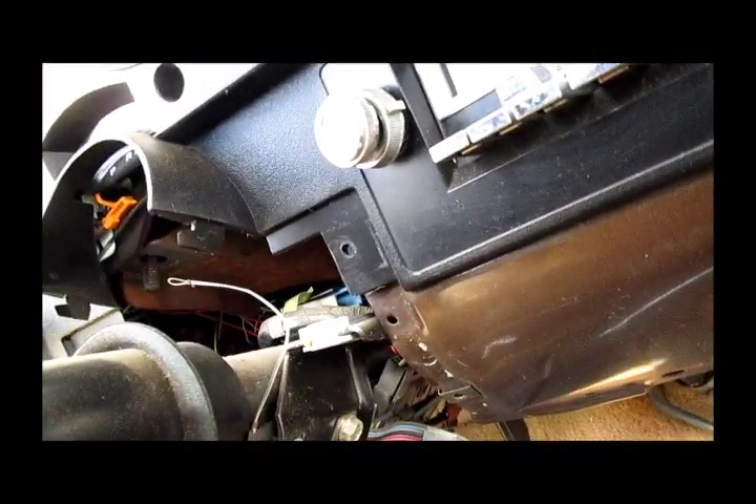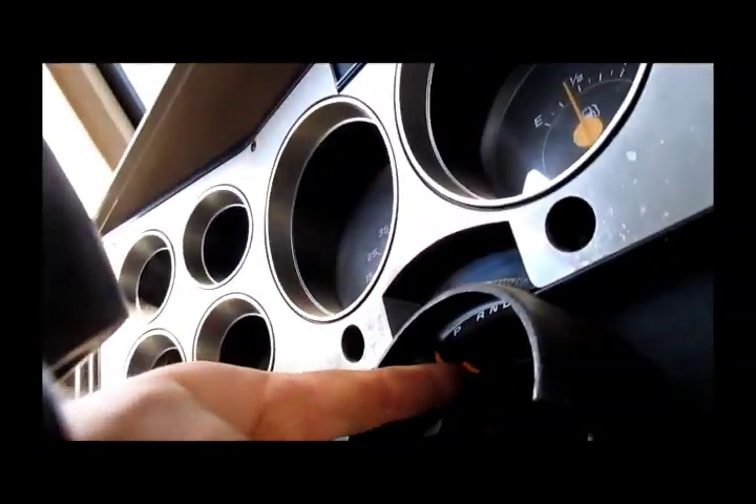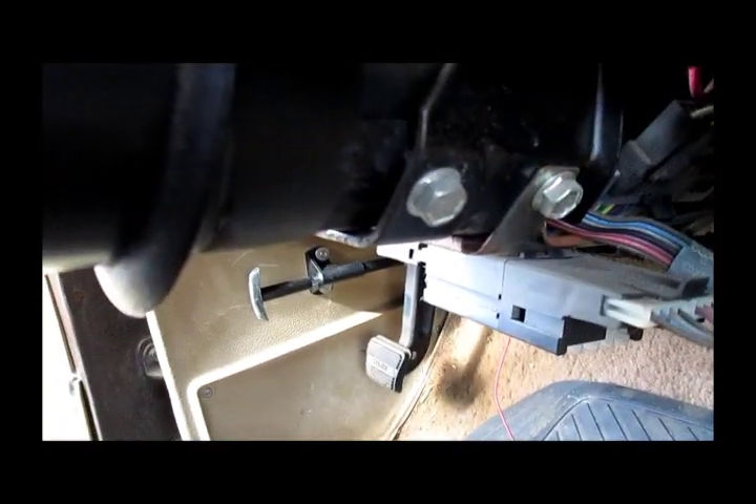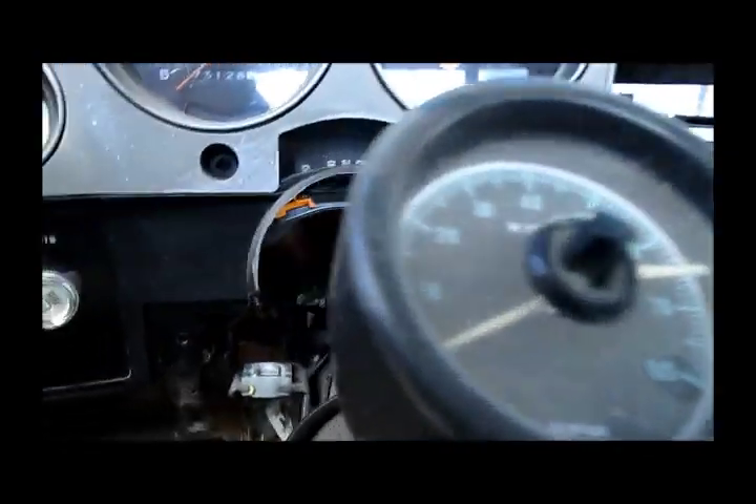We'll see when I get them all the way out. I forgot to disconnect this wire going to my parking thing — it just clips out, so don't forget to unclip that. Now I've got to figure out how that goes back in there. But as you can see, the steering column is down.